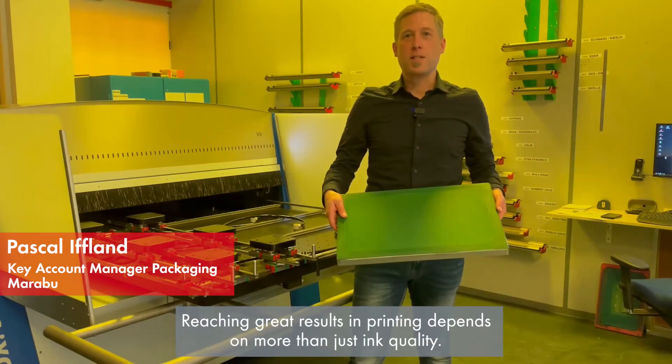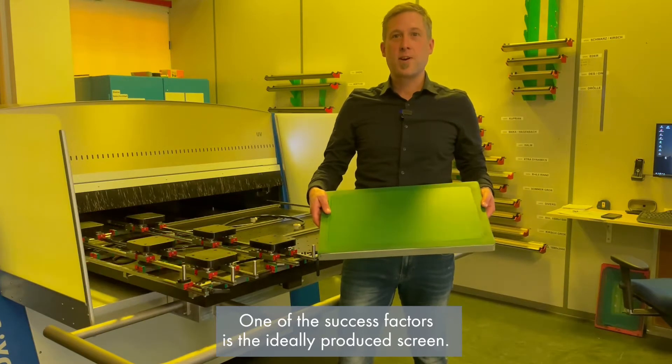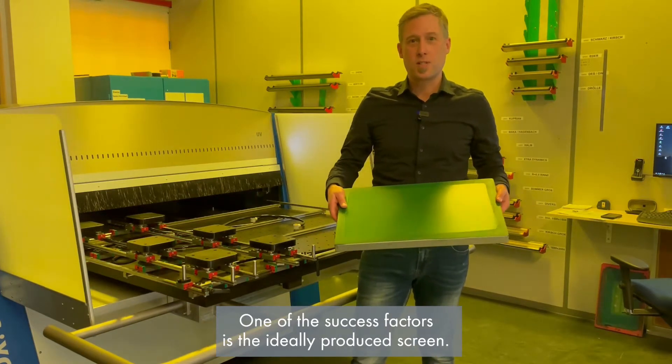Reaching great results in printing depends on more than just ink quality. One of the success factors is an ideally produced screen.